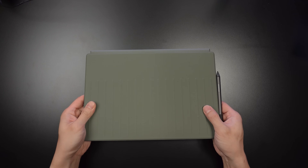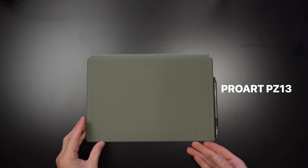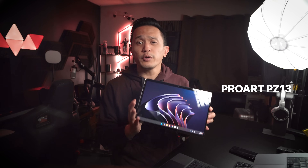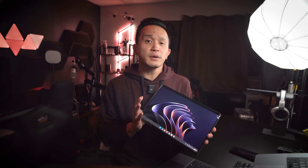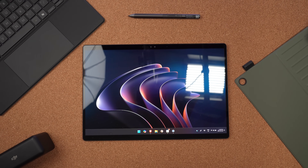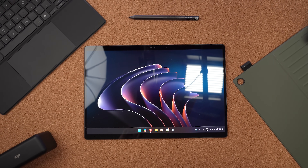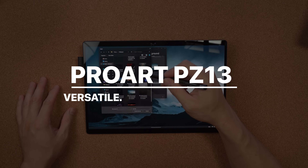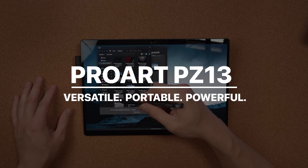Hey guys, Paulo here. Today, ASUS has sent me a powerful, portable yet efficient tablet — the ASUS ProArt PZ13. Whether you're a creator, a designer, or just someone looking for high performance on the go, this three-in-one device is packed with features. In this video, I'll walk you through the top five standout features that make the ProArt PZ13 a must-have for anyone in need of a versatile, portable, and powerful device.